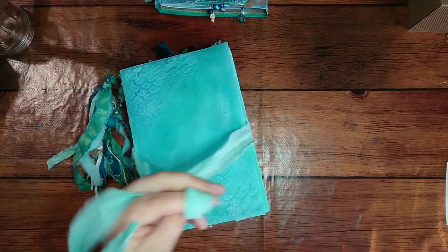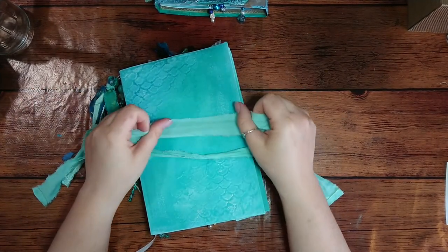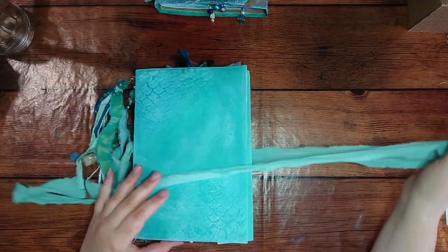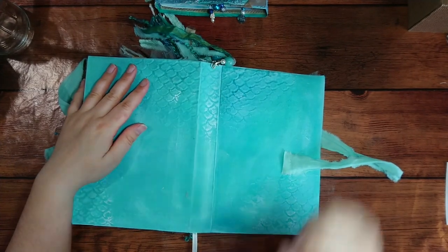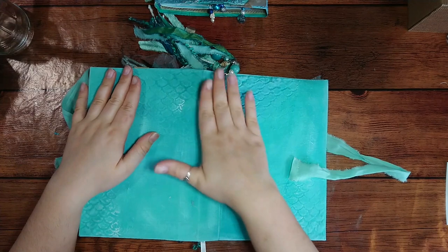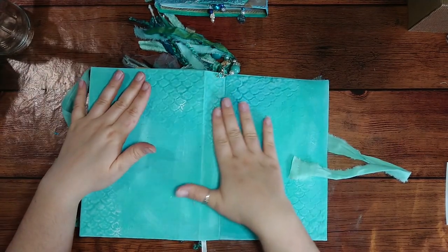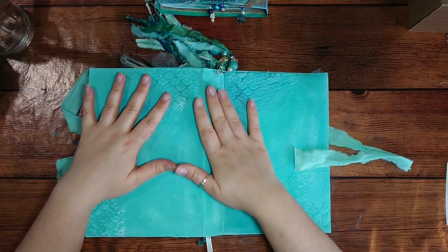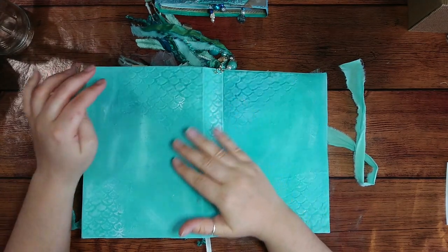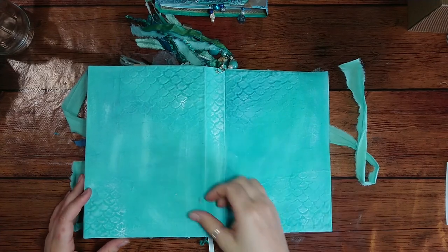This journal closes with a length of beautiful emerald green cloth — the same emerald green cloth used on the cover. The cover was made using structure paste and a scale stencil: I pressed the stencil, applied the paste, then removed it to get the texture. I stuck cloth on top and painted it with darker blues, bright greens, and white accents so that you could see the scales and give it a more distressed look.